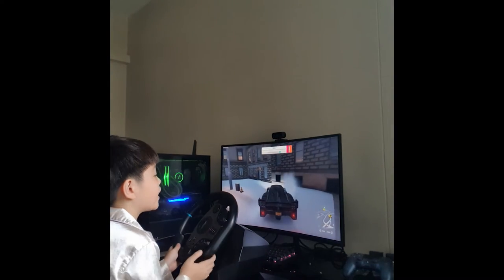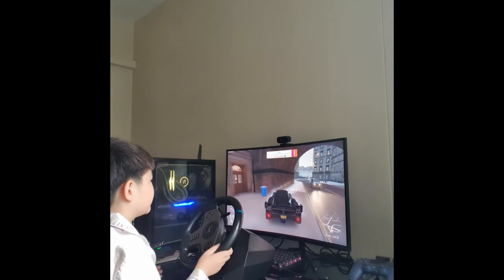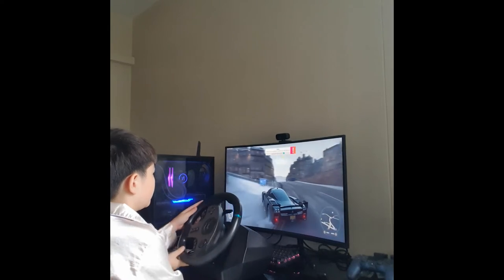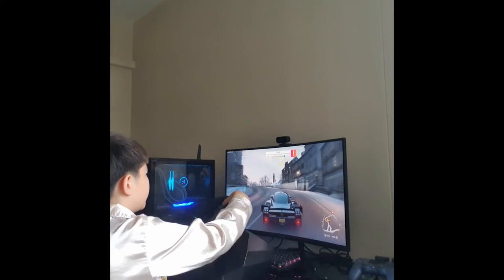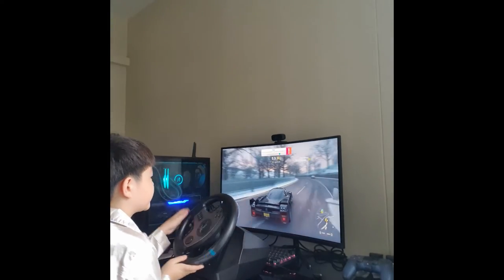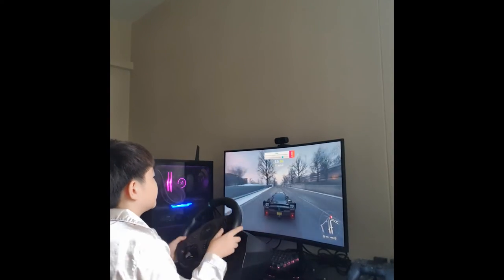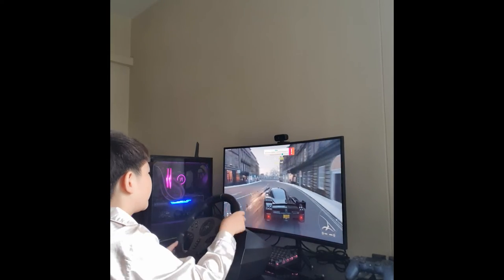Oops, oh my god — I suck at driving it! Yikes, again — slowly, slowly. I'll get the hang of it. Oh my god, so annoying! I think I can drift with this thing, but I want to calmly drive, not drifting or anything. It's so hard to control, guys.